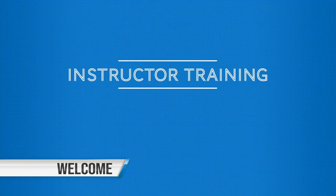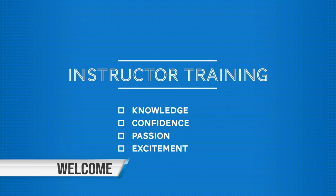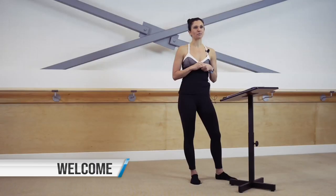Welcome to the Bar Intensity Online Instructor Certification Program. We're honored, pleased, and excited that you chose us as your Bar Certification Program. When finishing this instructor training, you will leave with knowledge, confidence, passion, and excitement for Bar Intensity. You'll learn the foundations needed in order to become a well-rounded and successful Bar Instructor.